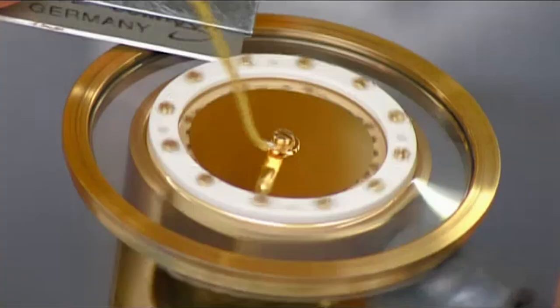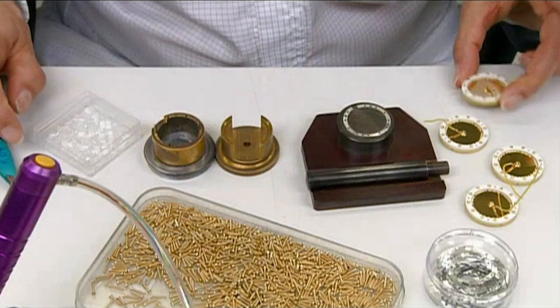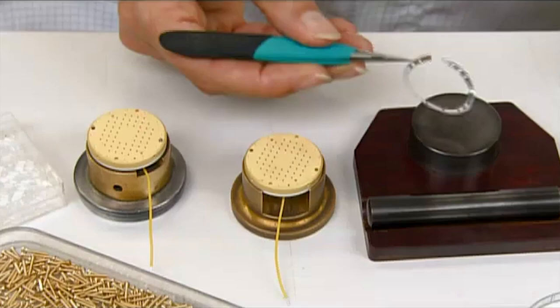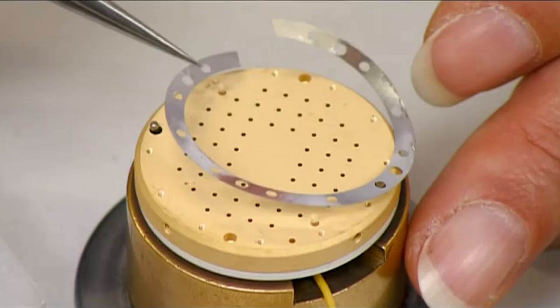This microphone capsule is now complete. Next, she'll join two capsules to create the unit that's the heart of the microphone. It converts sound into an electrical signal.